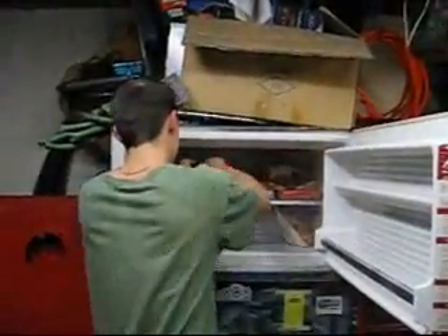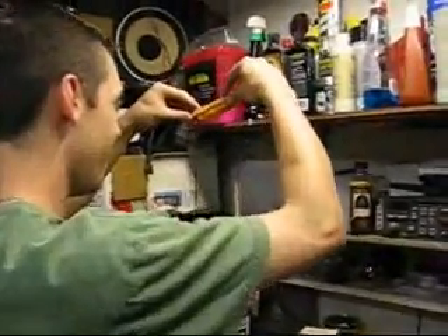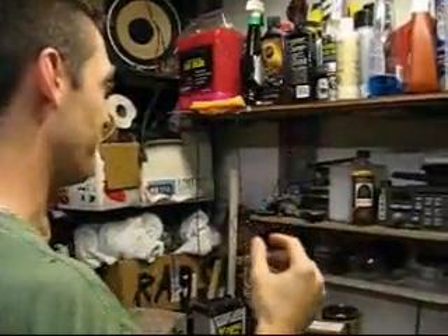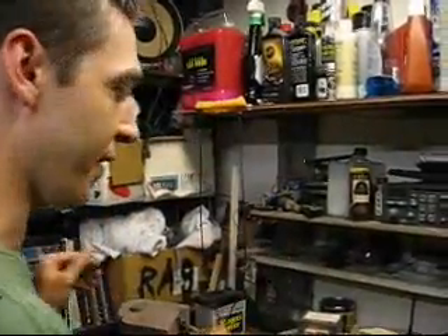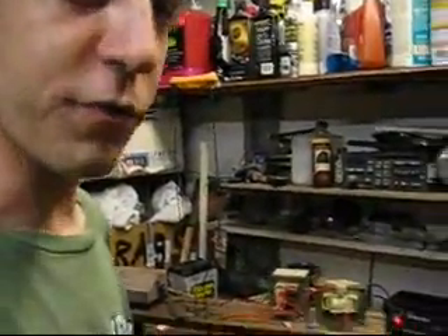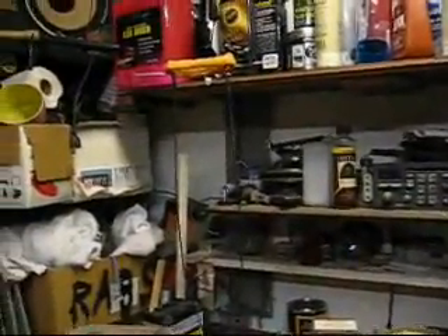With the tater tots, might as well do some onion rings, right? I don't have any dipping sauce down here, but we'll see how it goes. Put it right up here on top of the wax. I had to add copper lines to keep it from sliding down. Let's cook it up — ready?